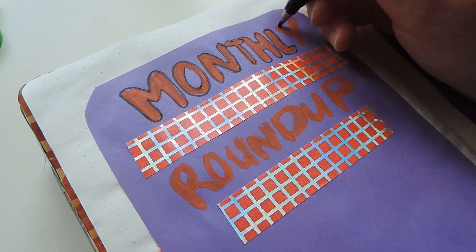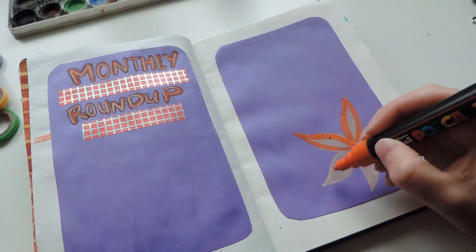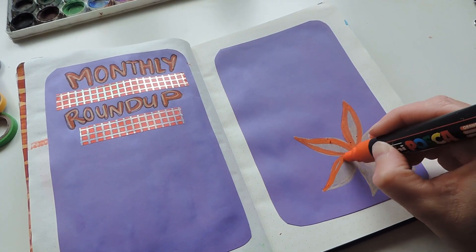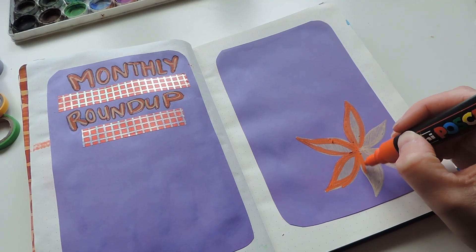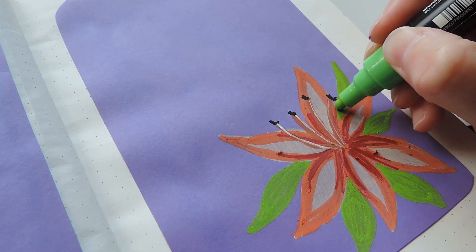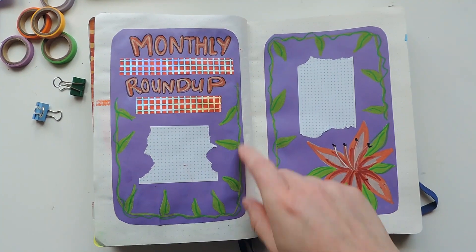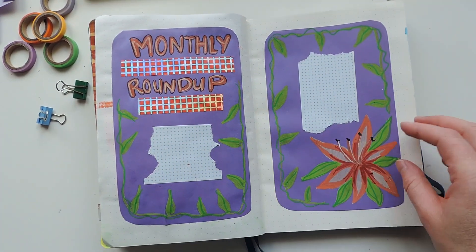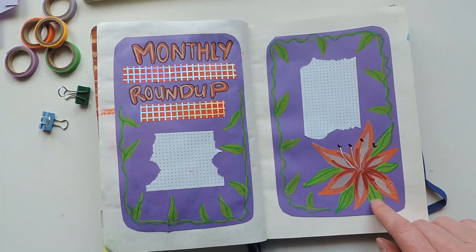For the last pages I did a very simple design for my monthly roundup, and I did another orange lily using some Posca markers. This is a space where I just write what happened during the month — any big major things I want to remember. I left a little bit of white paper to create writing space and added some more floral decorations.